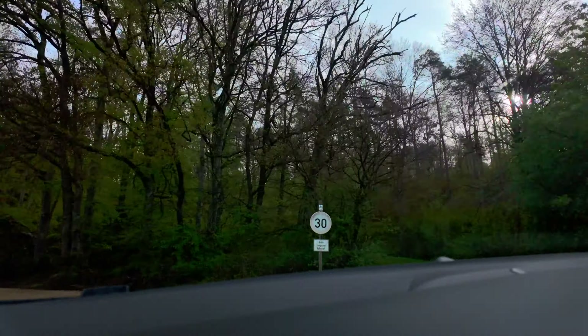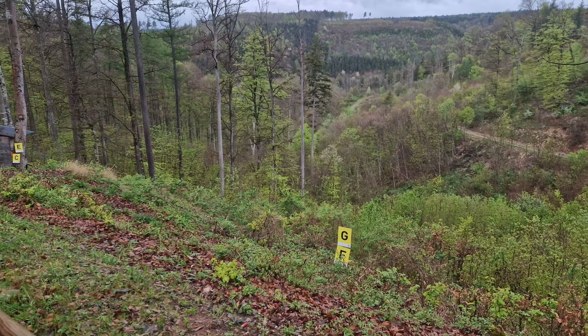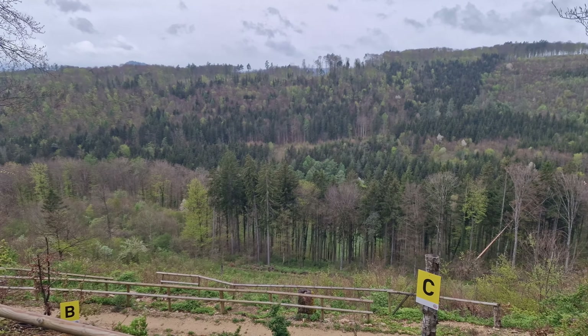Drive up this stunning mountain track to reveal the different shooting lines, where there's something for everyone — from deep valleys and steep cliffs right up to normal parkland courses like you see in the UK.